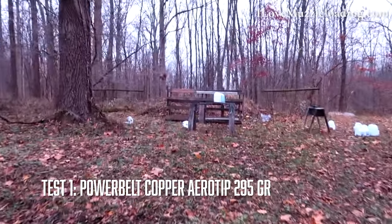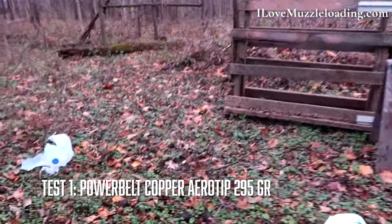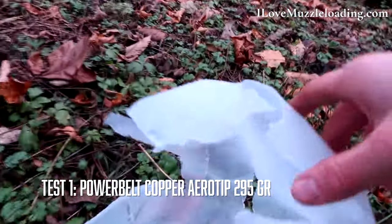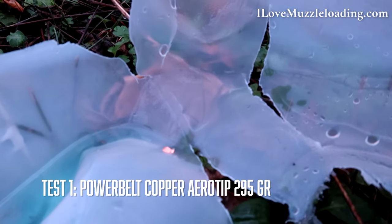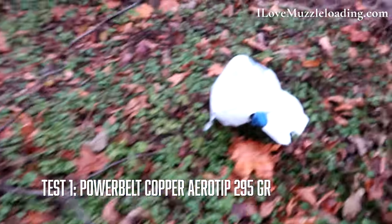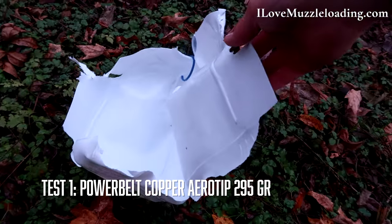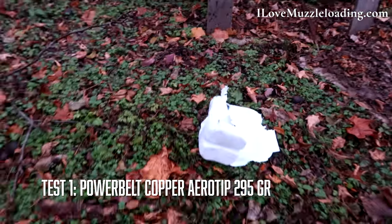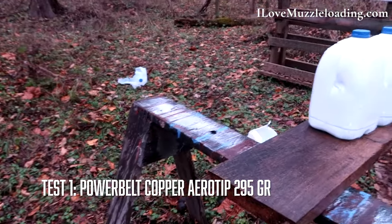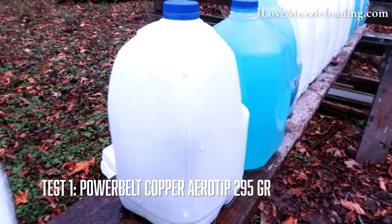Coming off that shot, I noticed we lost a few jugs off the front. It looks like we totally shredded two of the jugs, and we can see a little bit of copper off of that jacket — absolutely shredded. I think this was the first jug, then our second, just really opened it up. You can see that first jug just launched sideways, and we have penetration into the third jug but not the fourth.